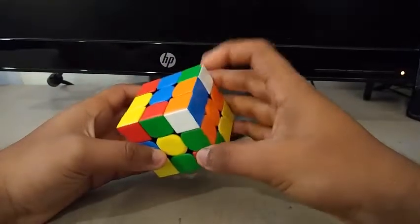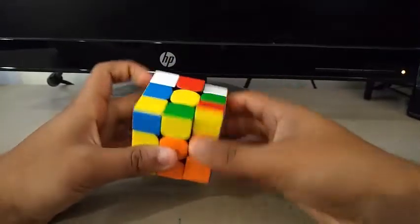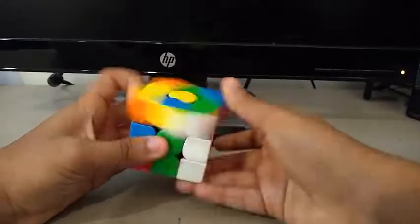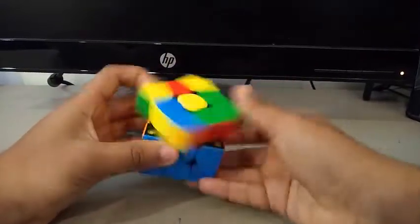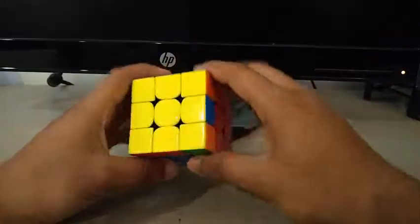Now for the first pair, I see this one, which I can insert by doing something like this. Second pair, third pair, and fourth pair. OLL. J-perm.